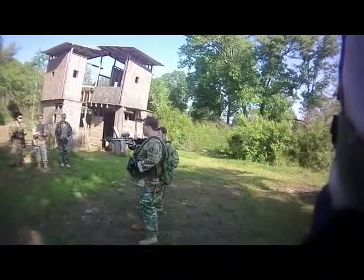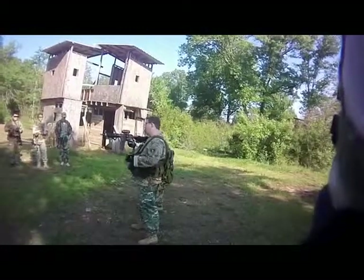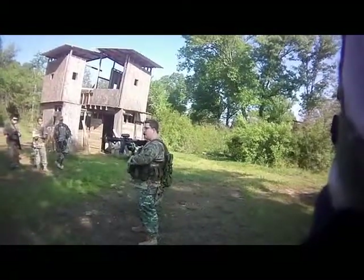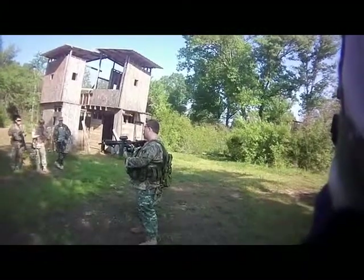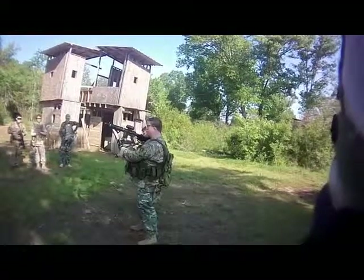I don't want to go to my speed reload spot because that's my spot to save my butt if I really need it. I want to go to the furthest mag away from my speed reload spot — the hardest mag to get on your body. I want to bring it out, I want to index it, I make a nice L shape here.